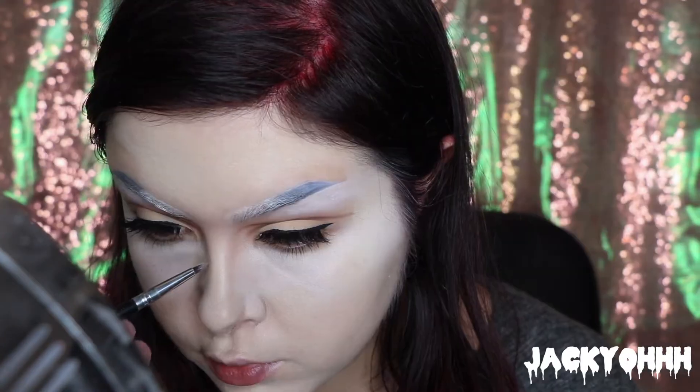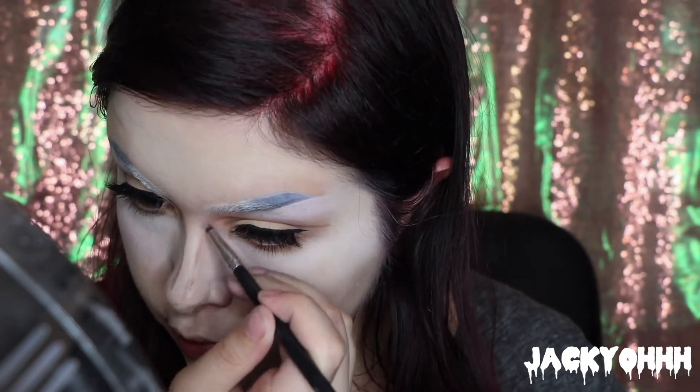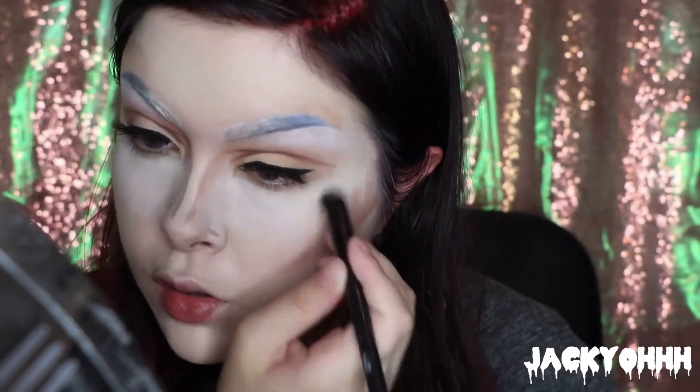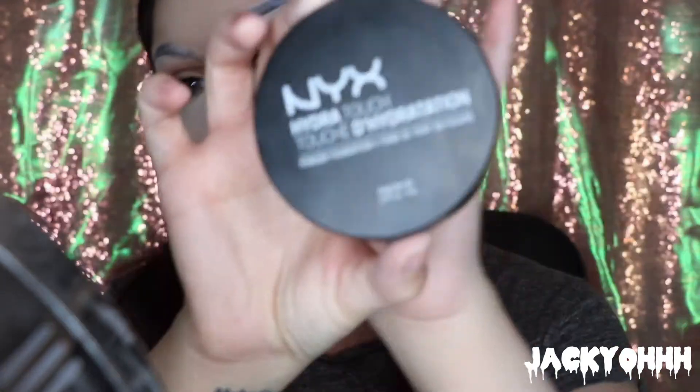Now we are going to contour. I'm taking the NYX concealer palette in light and using the contour shade to contour my nose — really trying to make it look slim, because he's an anime character with a cute little tiny nose. I'm taking some and putting it down my cheekbones and flicking it up. Then I'm using a small stipple brush with upward circular motions on my cheekbones. I also threw a little bit underneath my nose, then dragged the contour on the sides of my nose downward, blending it out with a little beauty blender.